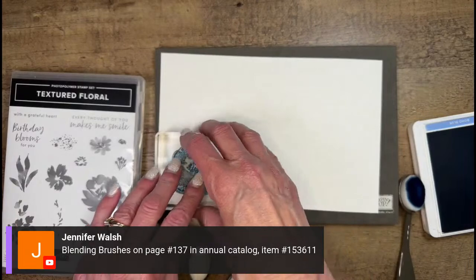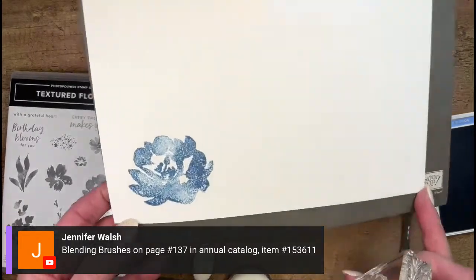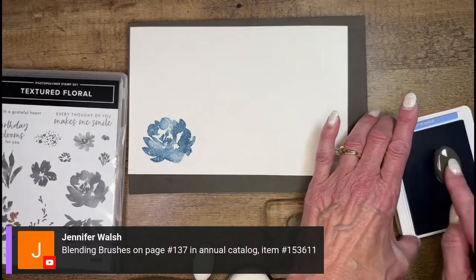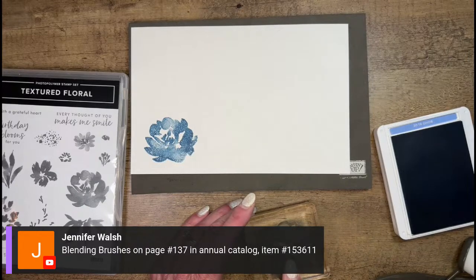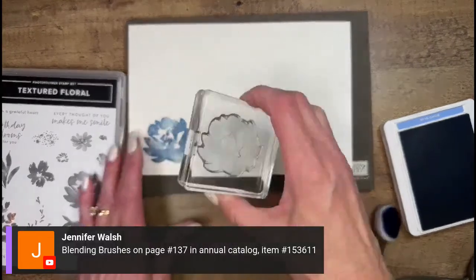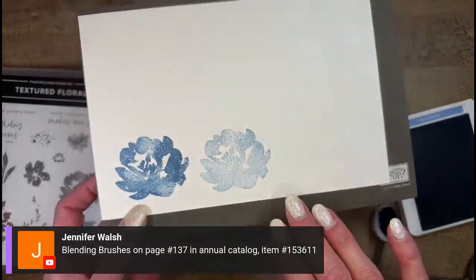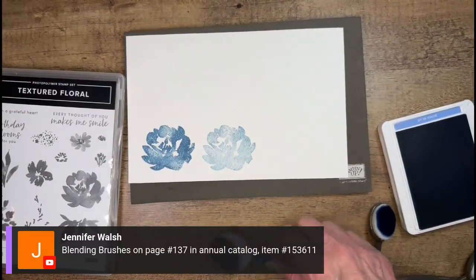We've got the mini and regular sized blending brushes - it doesn't really matter, but if you want a darker middle you might want the little ones so you can customize a bit. Let's see the difference of just using the blending brushes to ink that up - you see I get a much softer look. For some people that might be too soft. We can also take another blue - I have Navy on here - and do some layering.